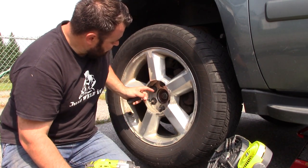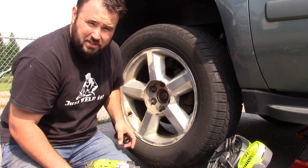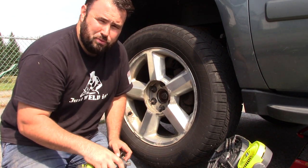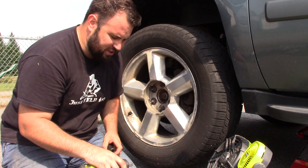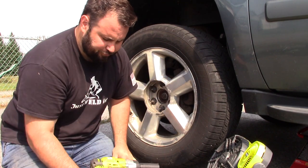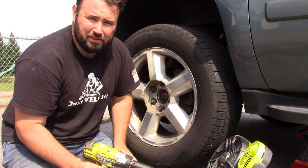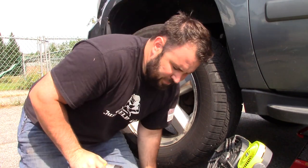I'm going to take off all six of these lug nuts. This is on my wife's Chevy Suburban and they're all torqued to 120 foot-pounds. It's been a while since this has come off, so let's give this a shot. See if we can't bust them off on speed three with this half-inch Ryobi impact wrench.